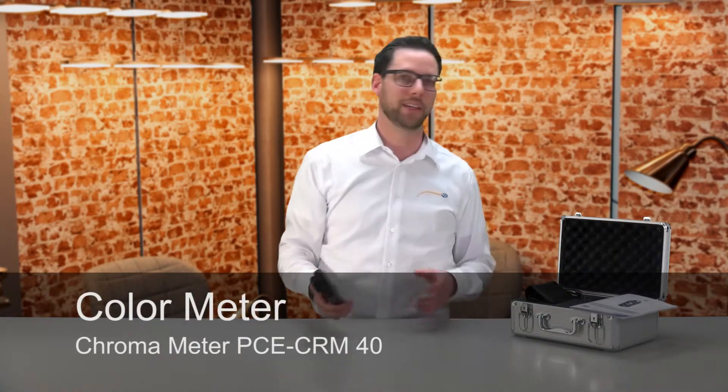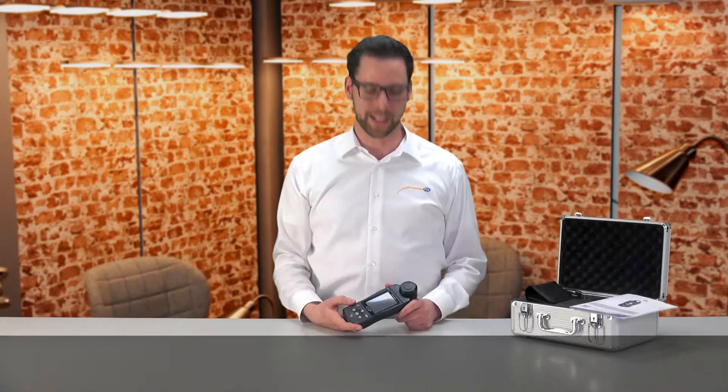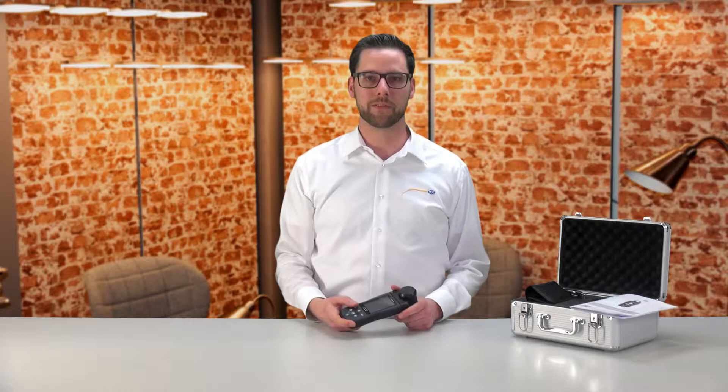Hello dear viewers, a warm welcome to PC Instruments. My name is Julian Gebhardt and today I present to you the Light Meter PC CRM40. This light meter is suitable to determine the luminance of light sources or at your workplace.